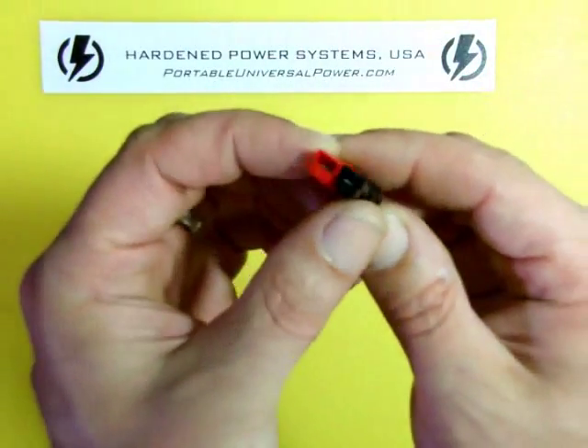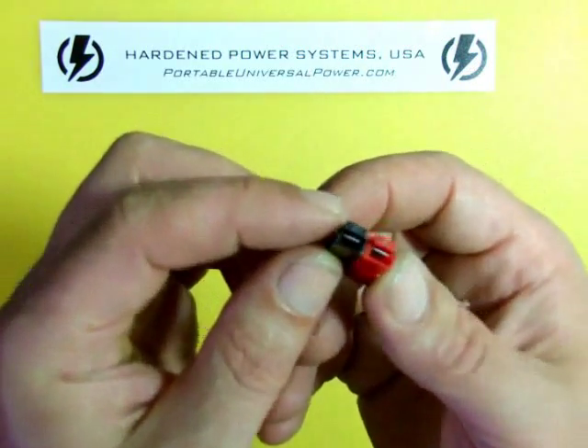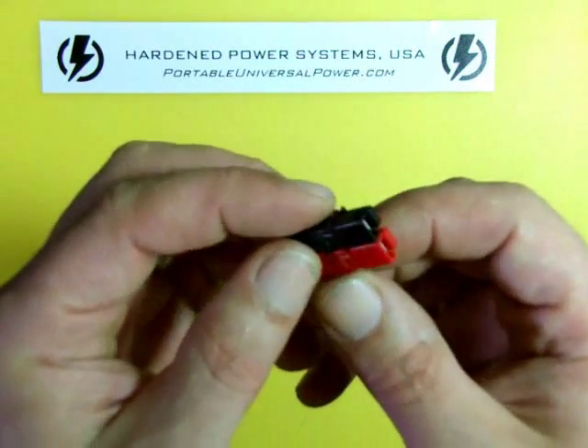Many of you are probably familiar with these. It's an Anderson PowerPole connector. It works beautifully — we use the heck out of these and we like them very much.